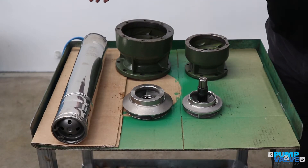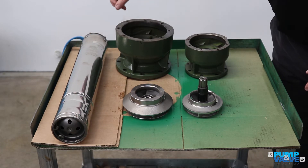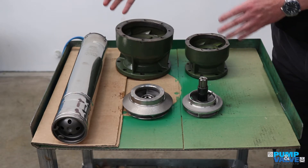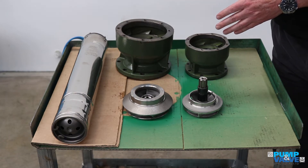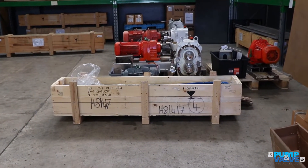We also have the smallest motor that we stock here, which is a 4-inch, 3-kilowatt motor. We keep motors in stock up to 150 kilowatts, and for example, we have a 110-kilowatt motor open in a case just over in the corner.